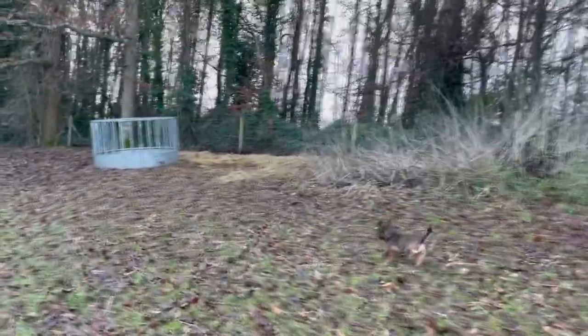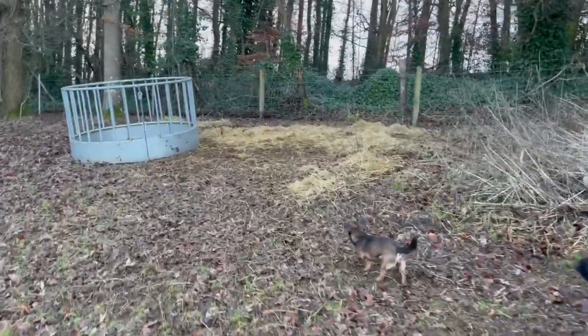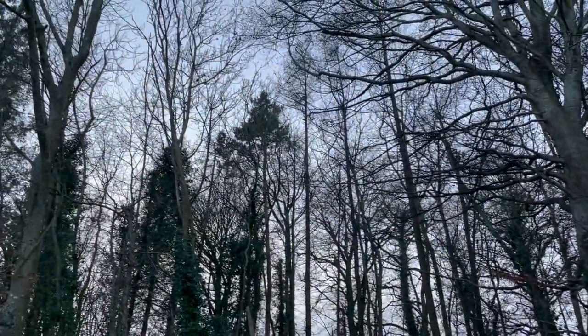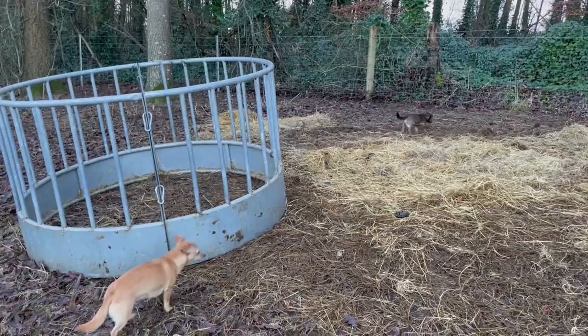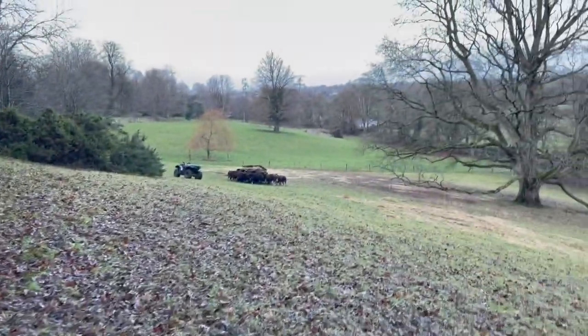So tomorrow I'll bring another round bale up to them. They've eaten up the last of what was in the ring feeder that I moved earlier. Happy sheep.